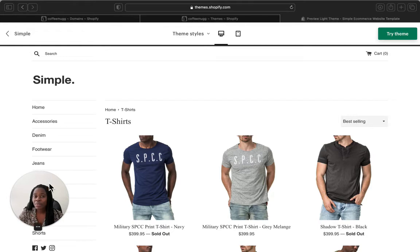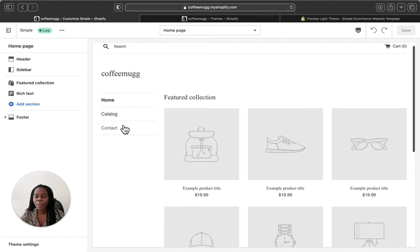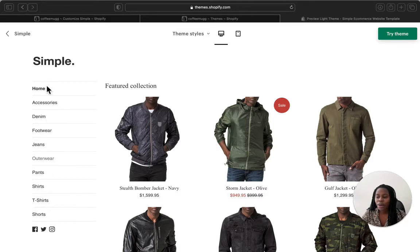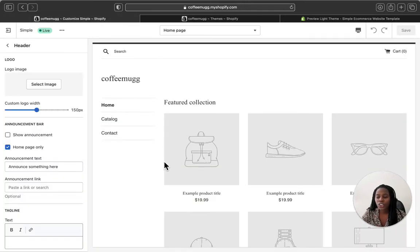Let's go to the Shopify admin page so you can see what the settings look like before you put everything together. This is our current theme — let's click 'Customize' on our Simple theme. By default you'll have a home page, catalog, and contact. Once you start adding everything and customizing, you'll have your full home page and all your product and collection pages. In the header section, you can add your logo and an announcement bar.